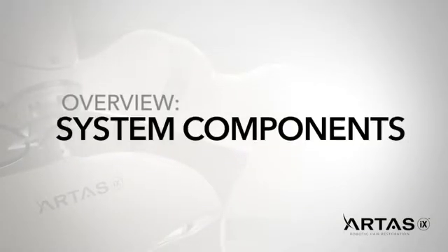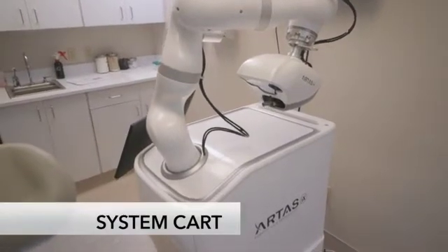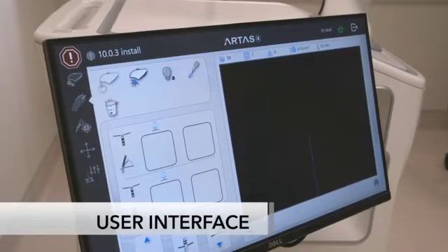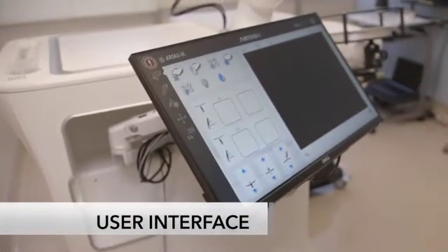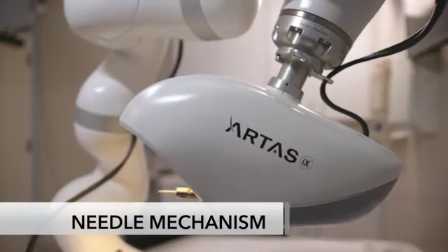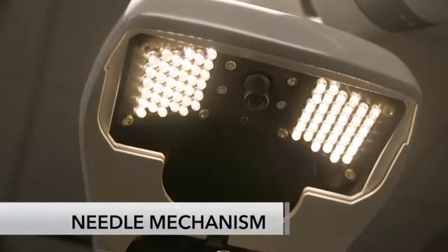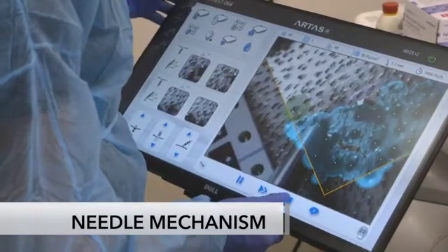The ARTIS IX system includes several components: the system cart that houses the system's hardware, a 7-axis robotic arm, and a touchscreen user interface attached to an articulating arm for easy use. The needle mechanism houses the ARTIS IX system's high-definition stereoscopic vision system, consisting of two cameras that analyze, monitor, and update parameters of each follicular unit 60 times per second.